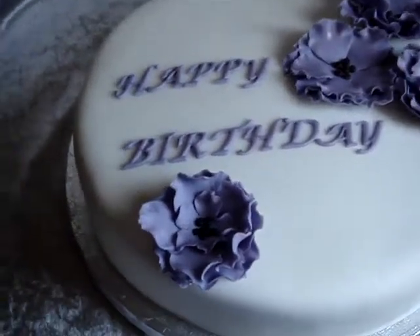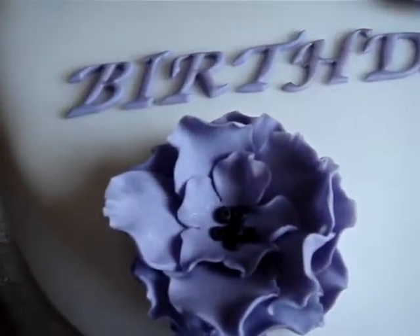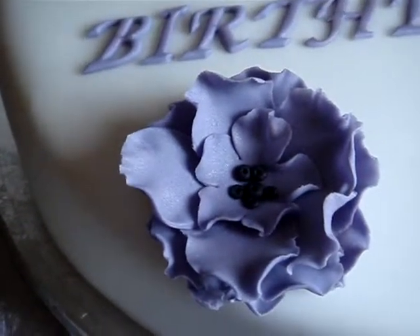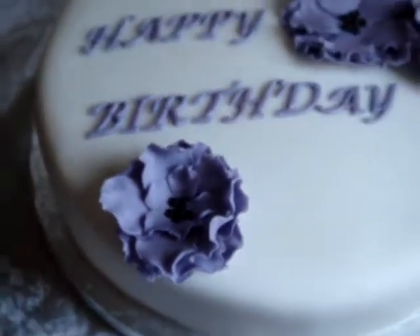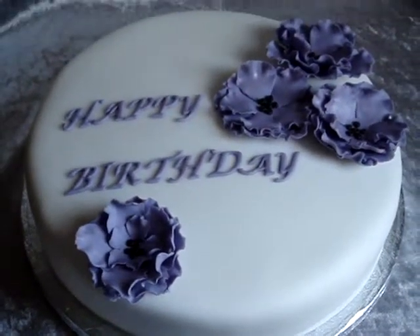They have got luster dust on. I don't know if you can see the shine on them. Maybe not. But anyway, let's hope she likes it.